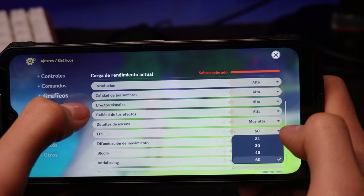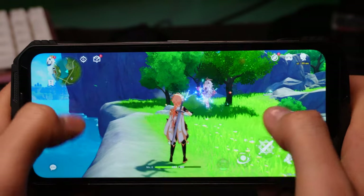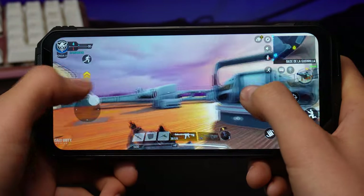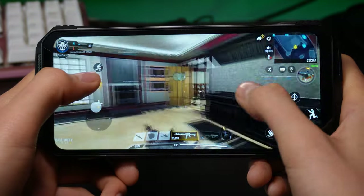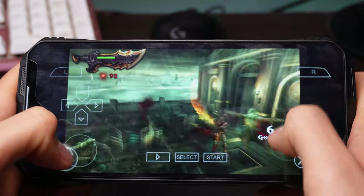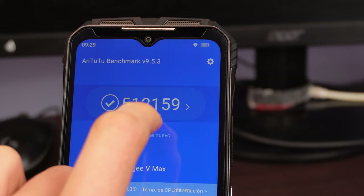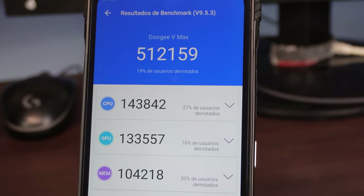Speaking of Genshin Impact, the gaming performance is simply magnificent. You can run all Android video games in high graphics and they run smoothly — for example, Genshin at high graphics and 60 frames per second without problems. Carlos Dutti at high graphics with high frame rate, no problems. I even put God of War on it and it also ran very smoothly. For a more precise comparison, the Antutu Benchmark result was 512,159 points — a pretty good performance.